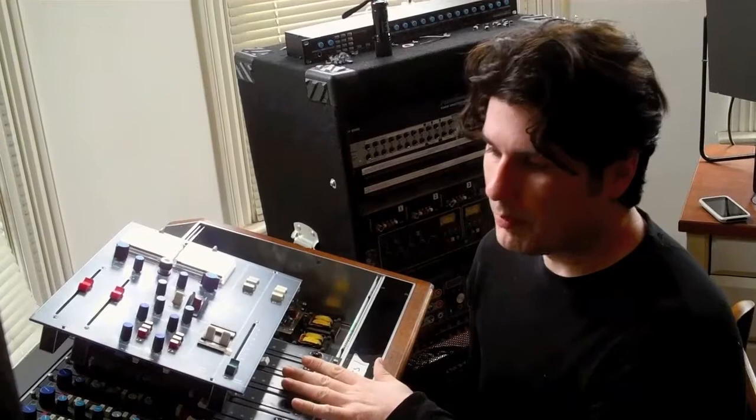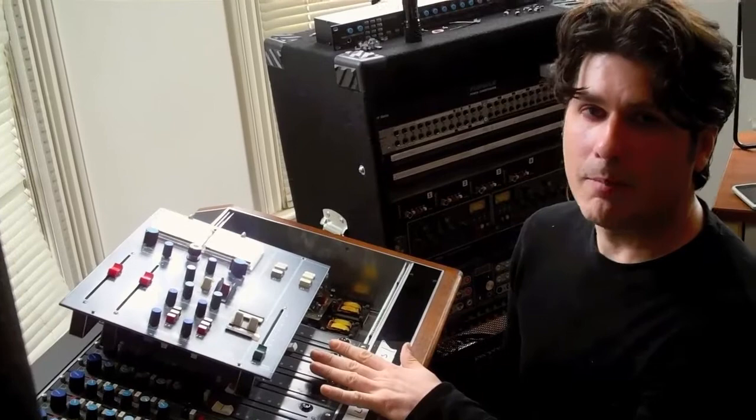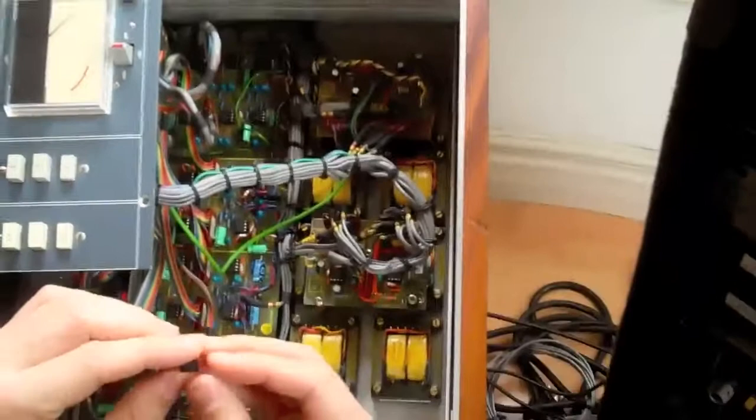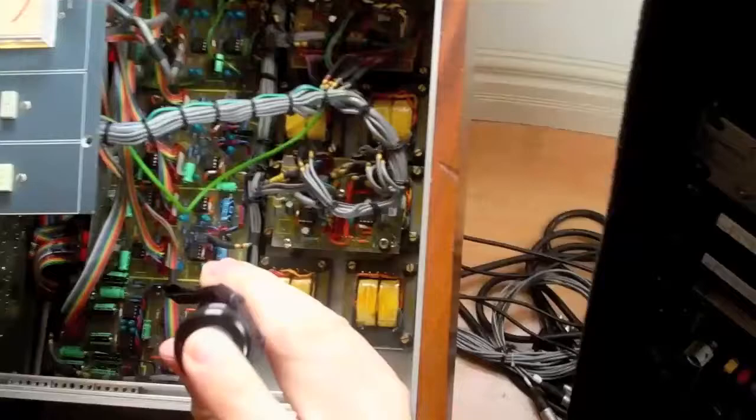What I'm hoping to do is — the console's a little bit dark — I'd like to brighten it up a little bit, and this is one of the things I believe will help do that. We're going to go from the NE5534s to the Burr-Brown OPA134s.